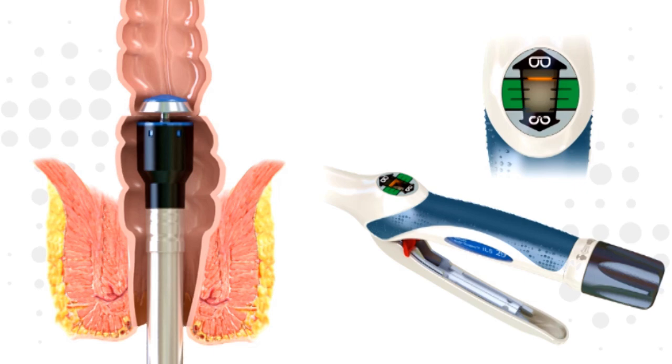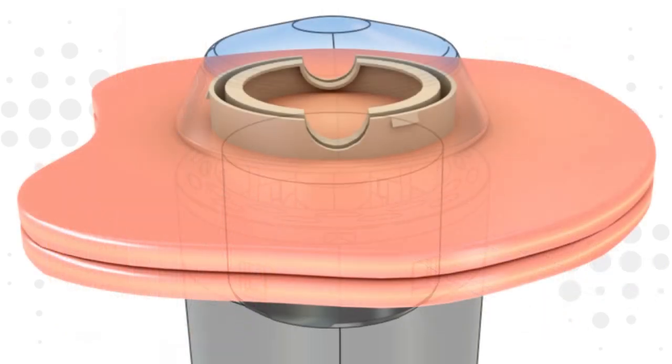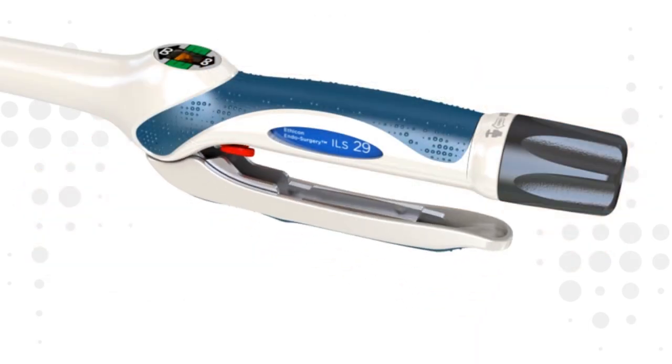Continue to adjust the device until the tissue is adequately compressed for a proper anastomosis. To fire the device, the red safety is removed and the firing trigger is squeezed with a firm, steady pressure. The device will provide audible and tactile feedback through the breakaway washer, indicating the firing sequence has been completed.